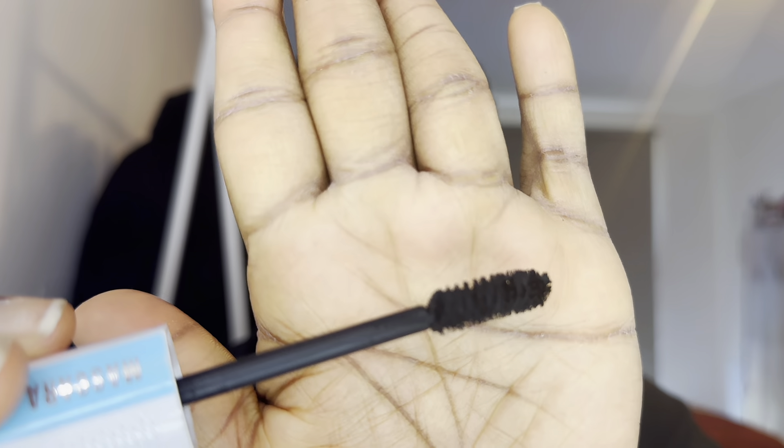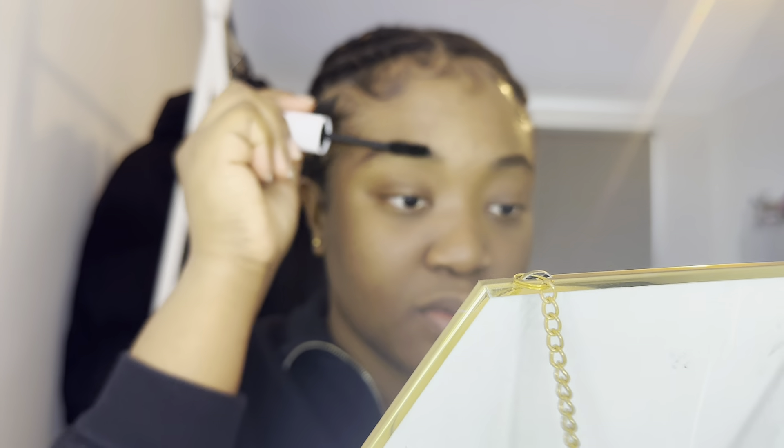Once I'm done with the brows, I like to go in with a dry mascara — like one that's already finished that you have. If you don't have that, you can just use the edge of it. Next thing you want to do is go in with your liner for your eyes.